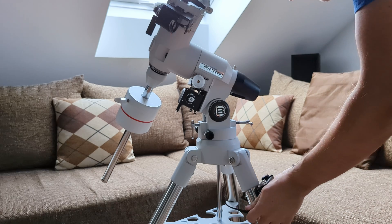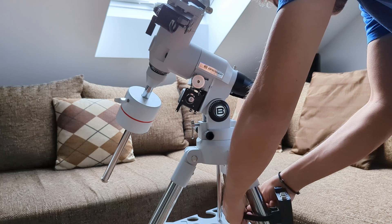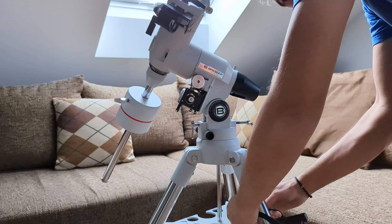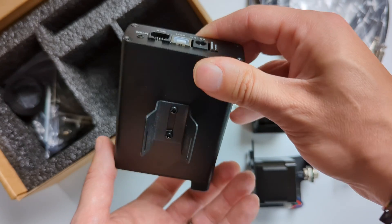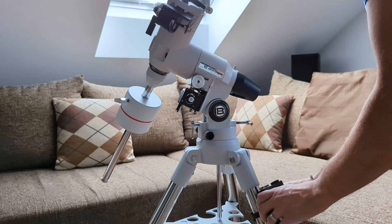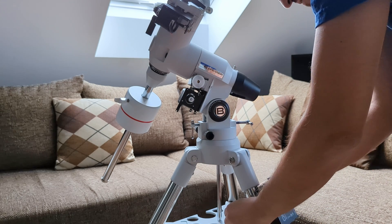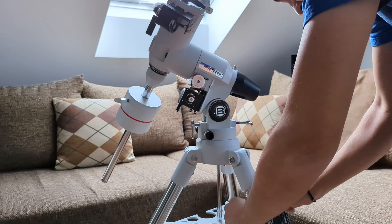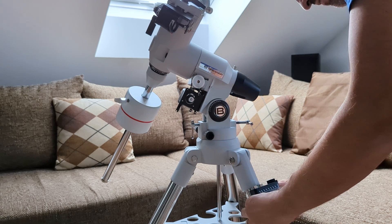The last step is to attach the OnStep module to one of the tripod legs. For this we use the supplied strip of Velcro. Before you can do this, you will need to attach the bracket to the back of the module first. Now I can simply tighten the Velcro strip around one of the tripod legs and attach the module this way. After a bit of small adjustments and cable management, the final result should look something like this.